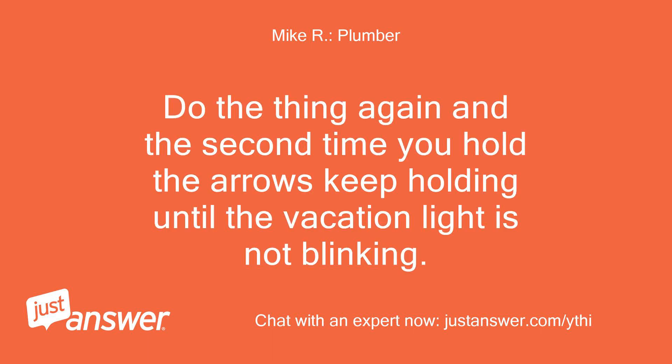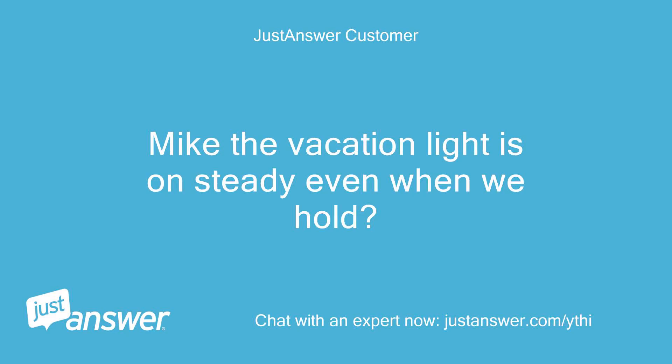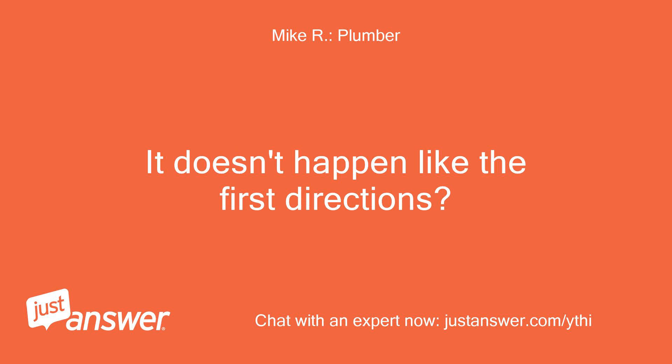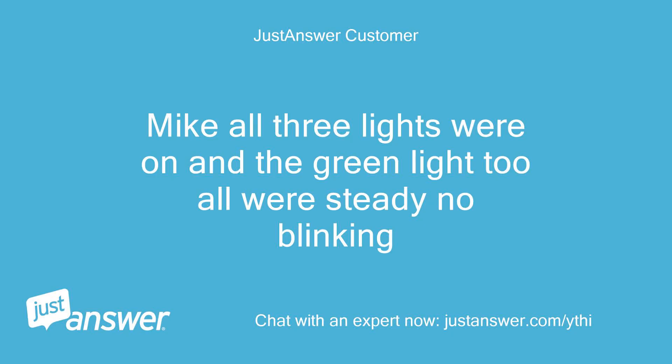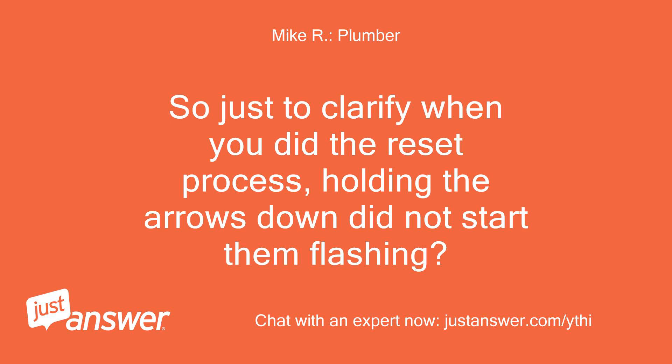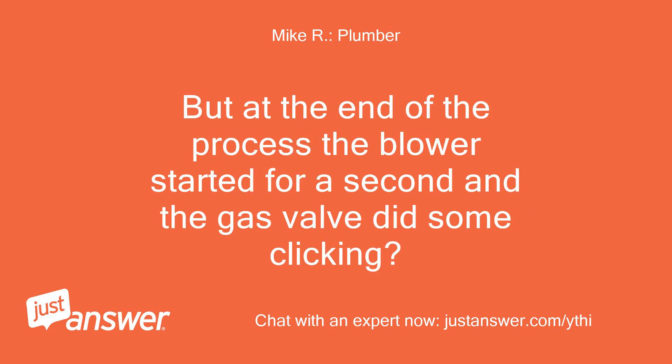Do the reset again and the second time you hold the arrows, keep holding until the vacation light is not blinking. The vacation light is on steady even when we hold — when holding the arrows the lights do not start to blink. It doesn't happen like the first directions? All three lights were on and the green light too, all were steady, no blinking — even when holding them both down. So just to clarify, when you did the reset process, holding the arrows down did not start them flashing? But at the end of the process the blower started for a second and the gas valve did some clicking?